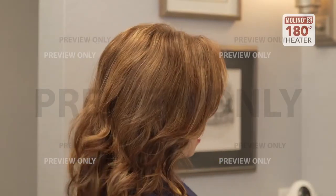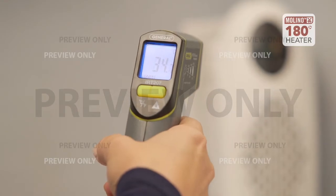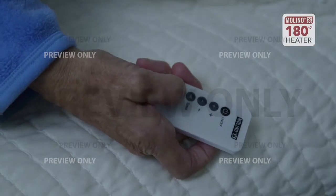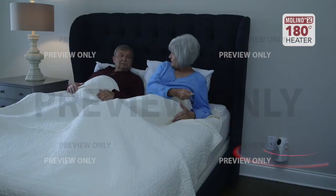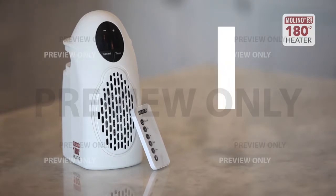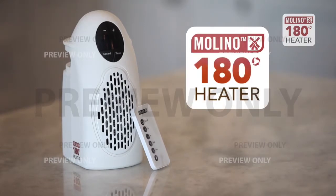In just a few minutes the temperature in this room has risen up to 34 degrees Celsius. And because you can control the temperature on your heater or with your remote, you can always have your personal space at the exact warmth you want. This mighty Molino heater is the only personal portable heater you will need to keep you warm and cozy in those chilly winter months.